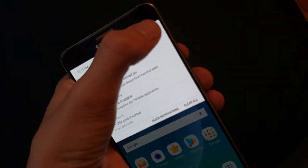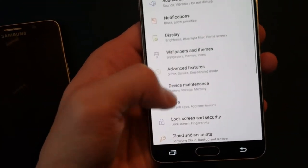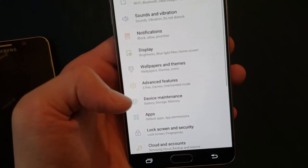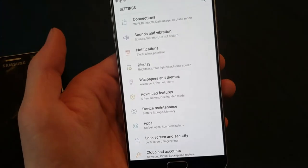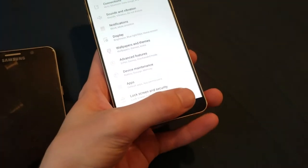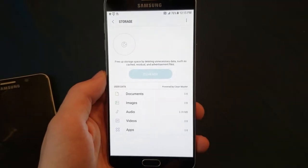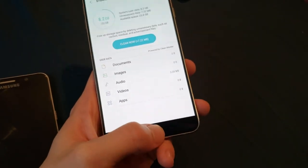Let's double-check if they advertised it as 32 gig, because sometimes they'll say it's 64 but it's actually 32 - something that some people call lying. Let's go to Storage. Assume 32. Yep, 32. So that's all in order.